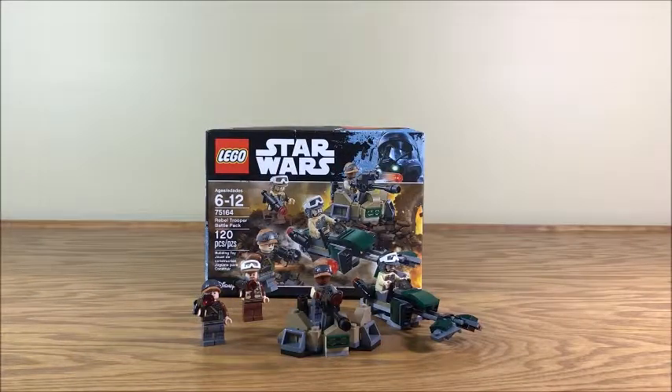But yeah, that's pretty much it for the set. It's a battle pack — there's never really too much to talk about with battle packs. They're just nice little minifigure packs that you get some small vehicles with. Up until this past year — it's 2019 now.